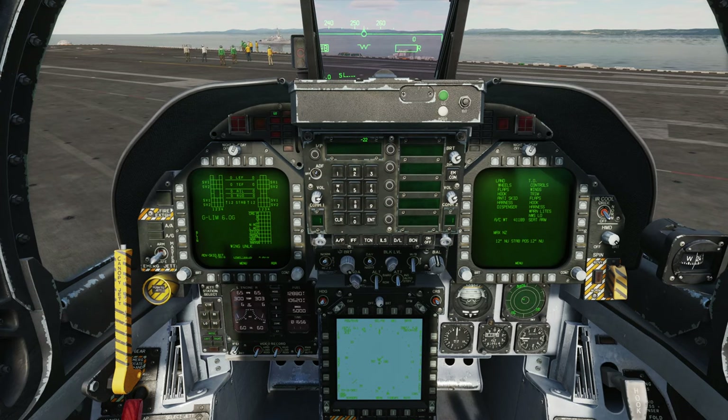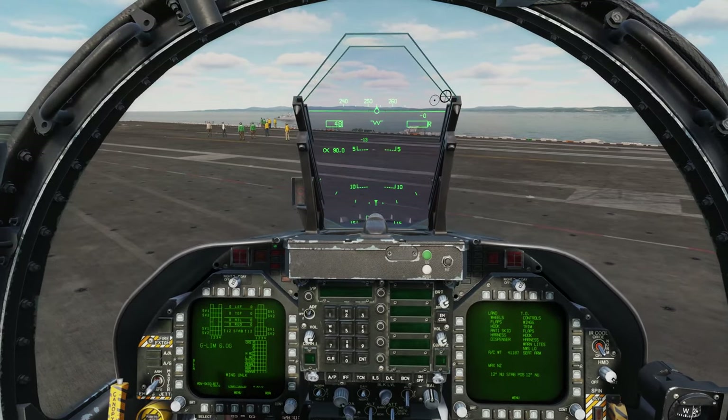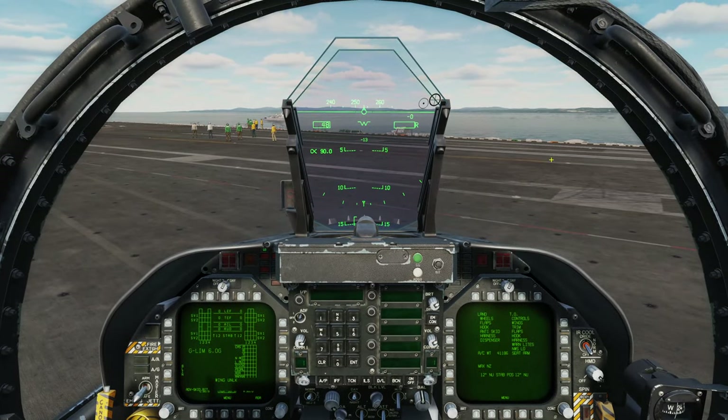That is the full startup procedure for the F-18 Hornet. I hope you enjoyed that first video. I'm going to be going in detail through all the different things you can do with this aircraft, and that is a lot of things. The Hornet in DCS is very complete and it's a very multi-role aircraft. In the next tutorial I'll demonstrate a launch from the carrier. I hope you all enjoyed that. If you haven't already, please subscribe, like, and comment. I'll see you all next time.